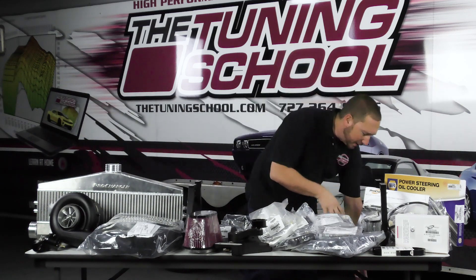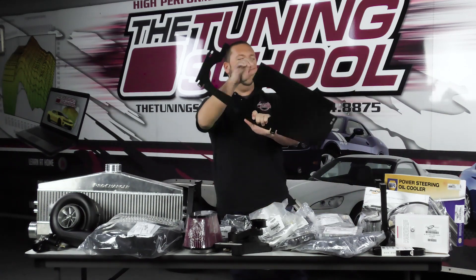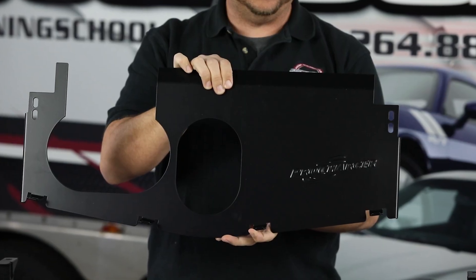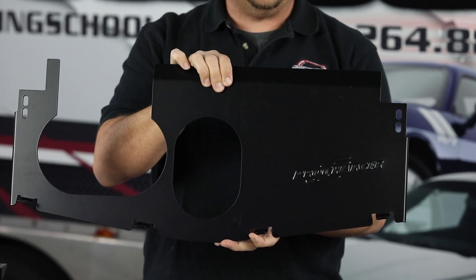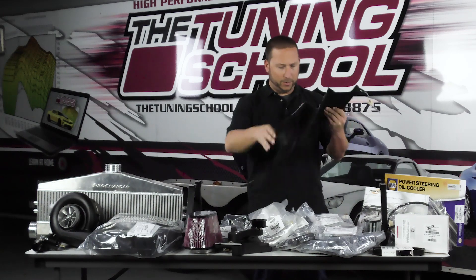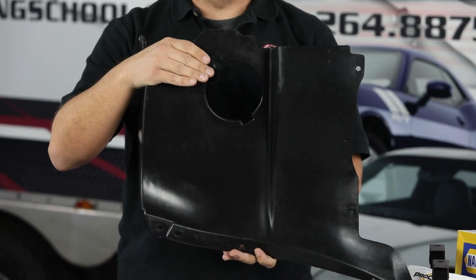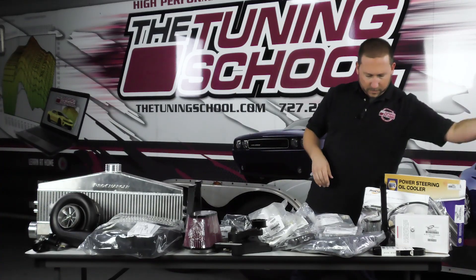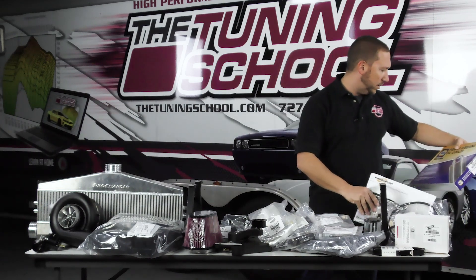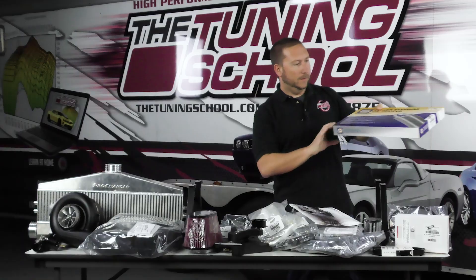We'll kind of start over here — I've got some stuff that was too big for the table. Starting with the shroud here, we have this really cool Procharger-embossed shroud. Here we've got a body panel, right-hand side. Let's start with the cooler — we have an extra oil cooler here. Very cool.